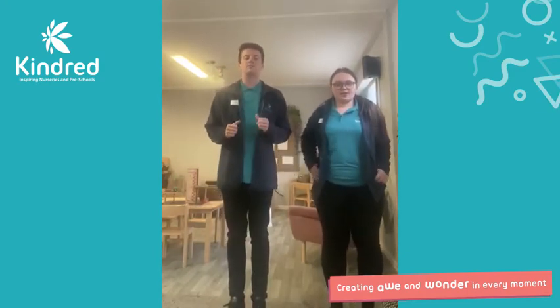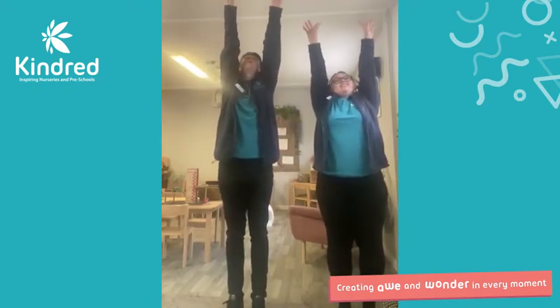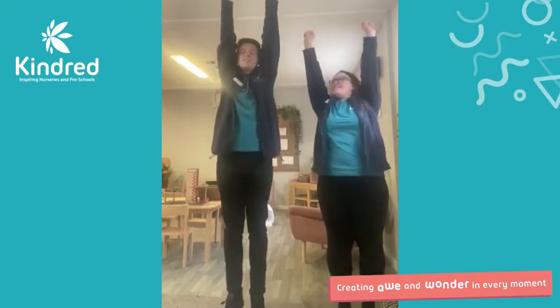What we're going to do is we're going to start off with some stretching. So let's get our arms up nice and high, reach with those clouds in the sky. Can you get any? I've got one! Yes, we've got clouds.